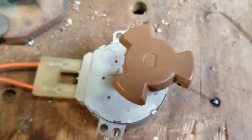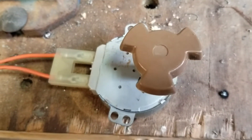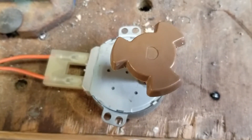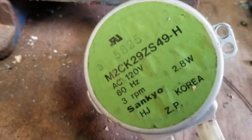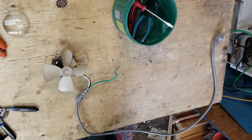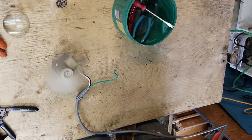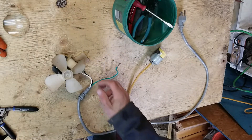This is the turntable motor I pulled out of that microwave — it works. Man, is it ever slow. Three RPM — three revolutions per minute. Next up we had the fan. Fan works — a lot faster than three RPM.